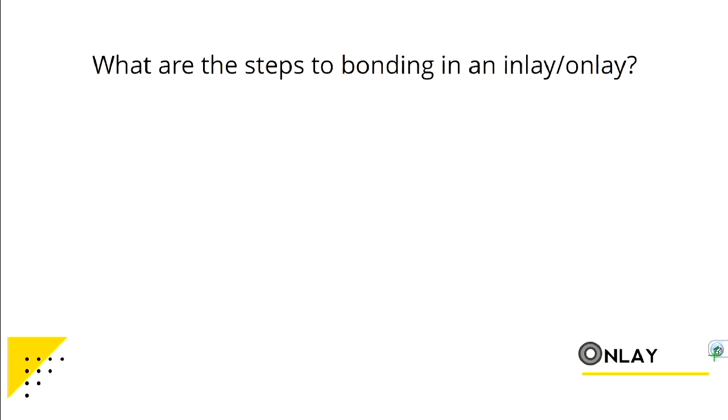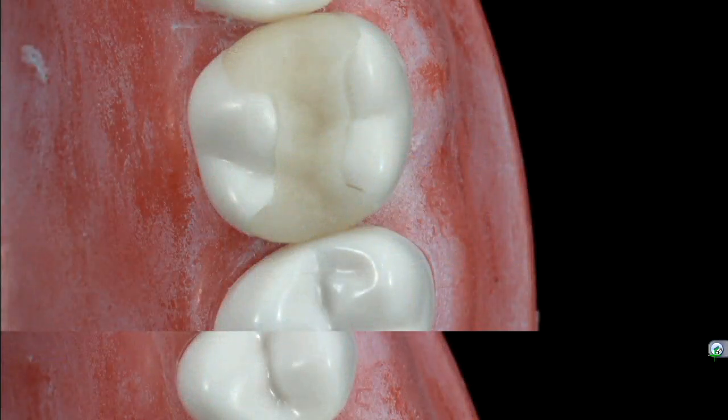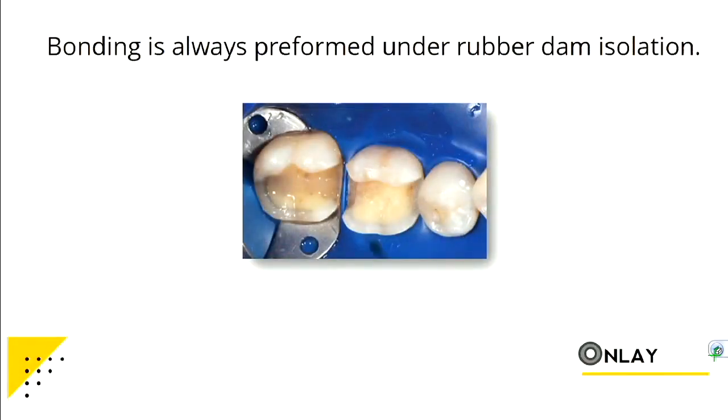You're also going to bond this under rubber dam isolation — we're going to get good at this because you'll do this for your post and cord too. Always bond these under rubber dam isolation. I want to see those when you're ready to bond. That's how an inlay would look — and I have an example of an onlay.